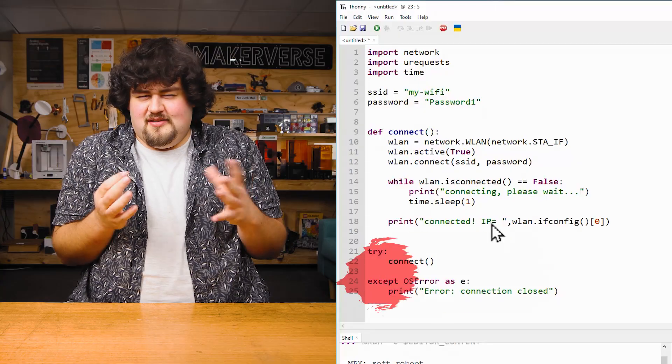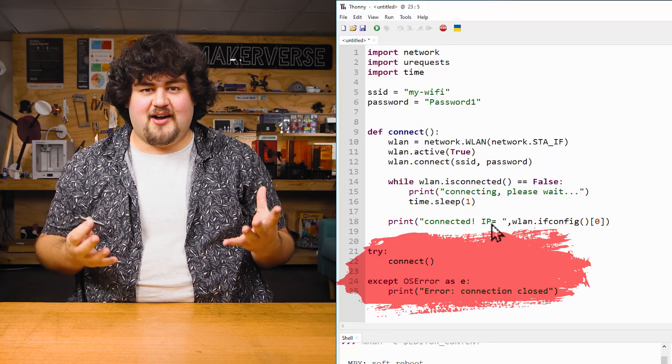Now, this might sound a little difficult and we have definitely moved from beginner level skills to more intermediate. But thanks to the use of libraries, even these really cool complex tasks are really easy to do on our Pico. It's really amazing how we can do so much with so little and simple code.